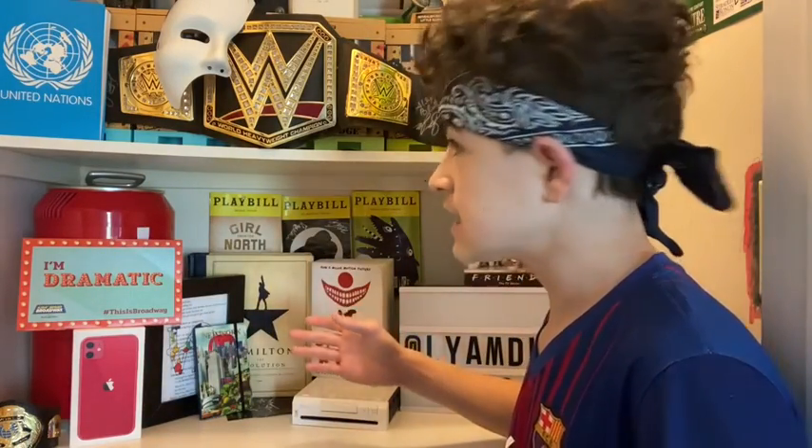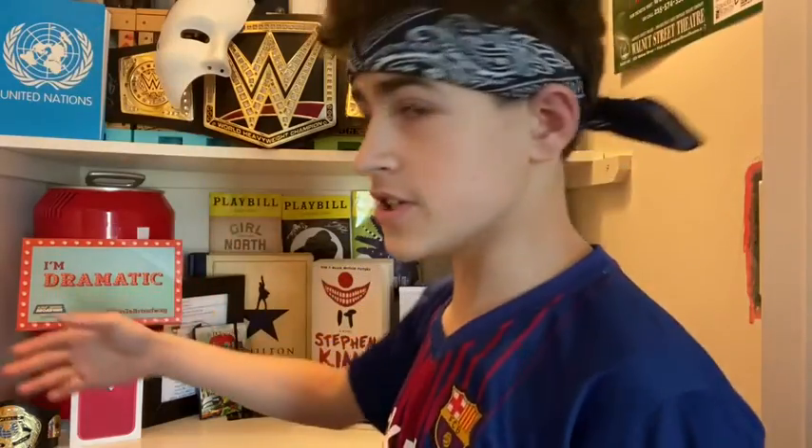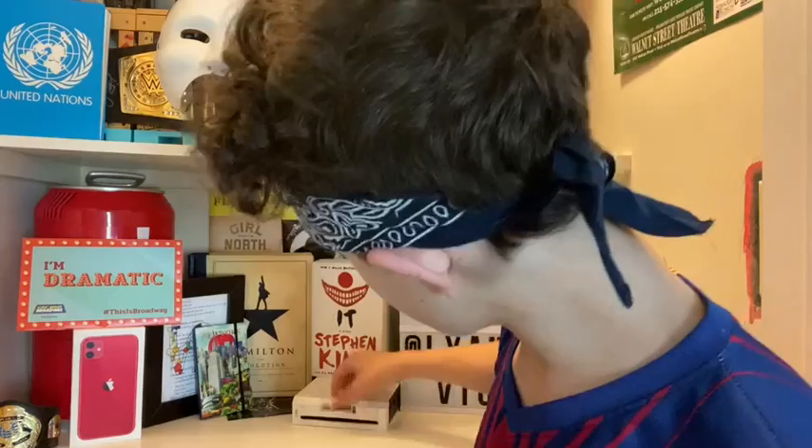I set up my new station here, so this is where I'll do a lot of my vlogs, a lot of my reactions, a lot of my videos. Obviously you can see I'm the champion — my WWE championship, the mask, United Nations. I'm dramatic, which is true. If you don't know me, there's a whole bunch of playbills in the background, Friends, a Wii which I literally just found, and yeah I could go on and on.